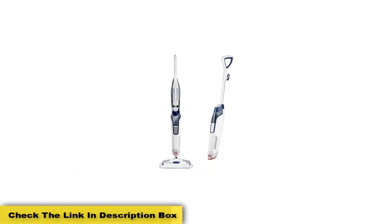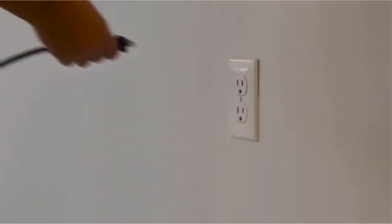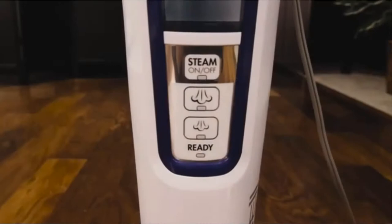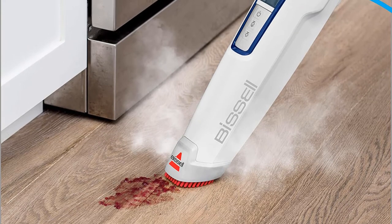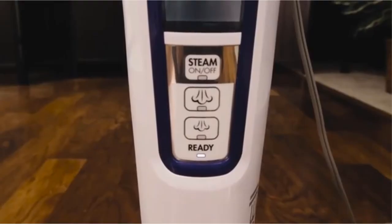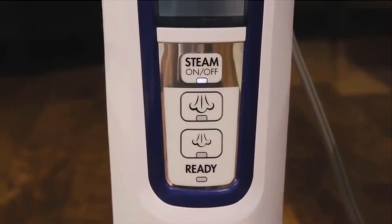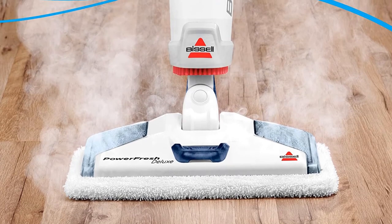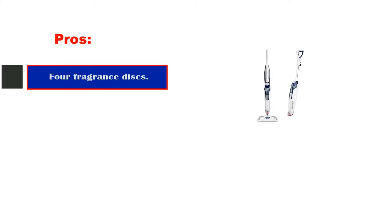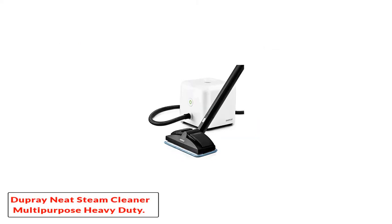The pads include Microban technology to help prevent the growth of odor-causing bacteria, providing an extra layer of protection. It functions similarly to the Bissell PowerFresh but without all the extra features. It weighs just five pounds and heats up in only 20 seconds. Features include variable steam control and a snap-on glider to steam carpets. It comes with a one-year warranty and four different breeze fragrance discs. Pros: four fragrance discs included, Microban-infused pads, no harsh chemicals, lightweight.